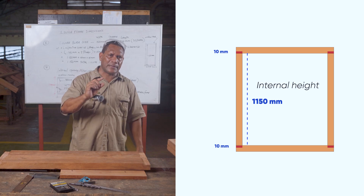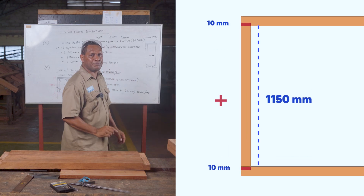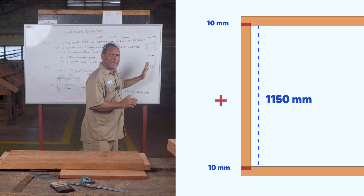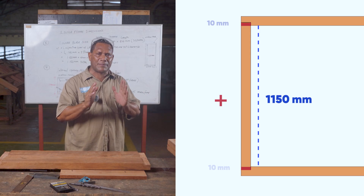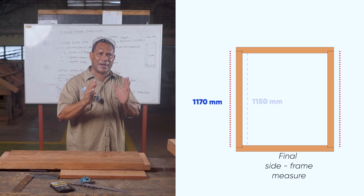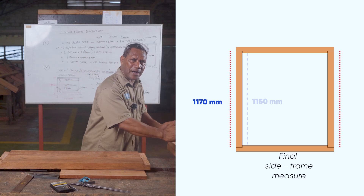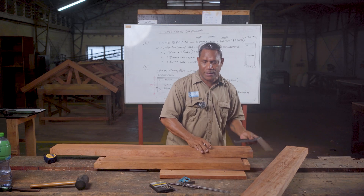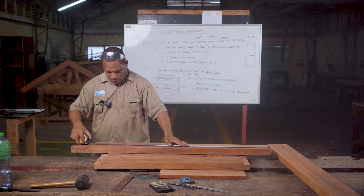Take 20 mm total — 10 at the bottom and 10 at the top — and add that to 1 meter 150 mm. The total measurement is 1 meter 170 mm. That 1 meter 170 mm is the final measurement for cutting the side frames of this window. After checking square, mark 1 meter 170 mm, then after the final mark, cut.